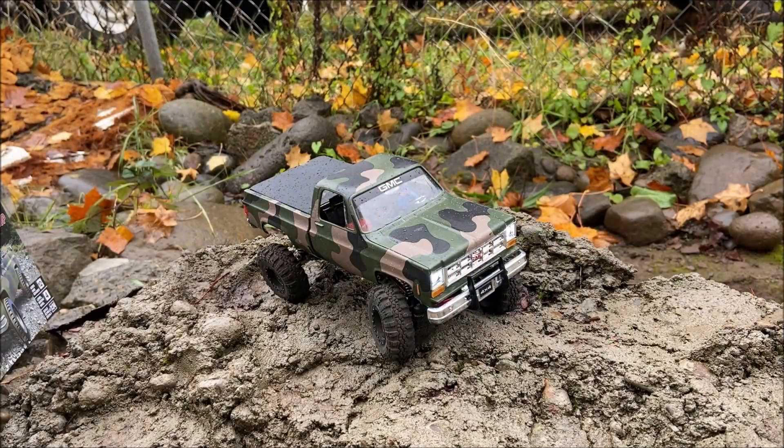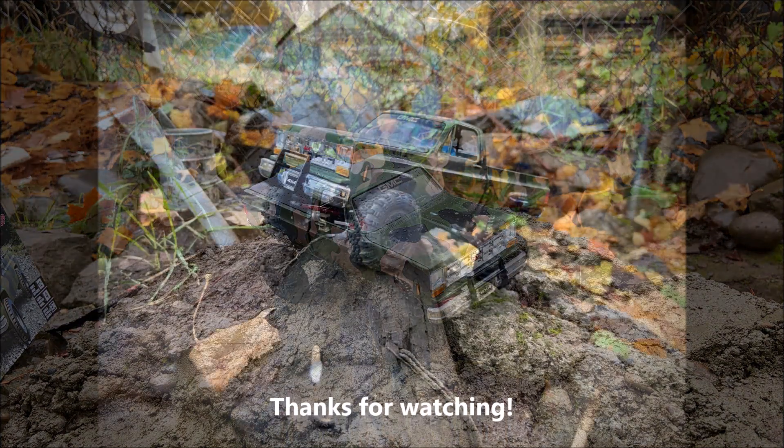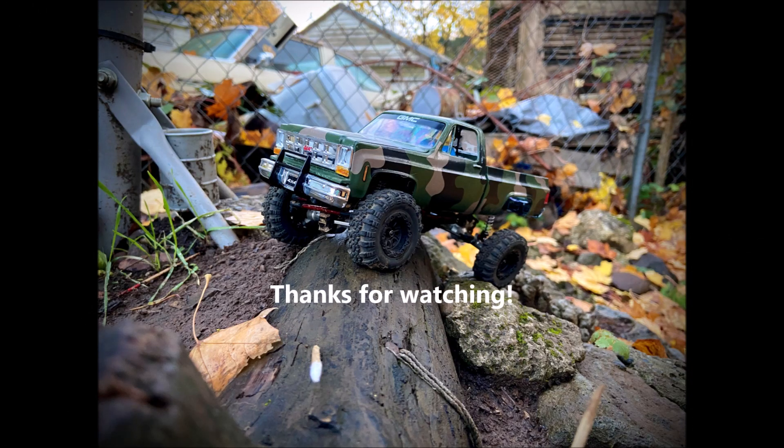That's the end of this update. The SCX24 is looking awesome — I'm just as curious as you are about how well it does running with the hard body on it. I'll get a run video up very soon. First I gotta clean up a few more leaves on the course and then I'll be good to go. Until then, don't forget to like, subscribe, and hit that bell icon so you know when I upload. Talk to y'all later — TTFN!